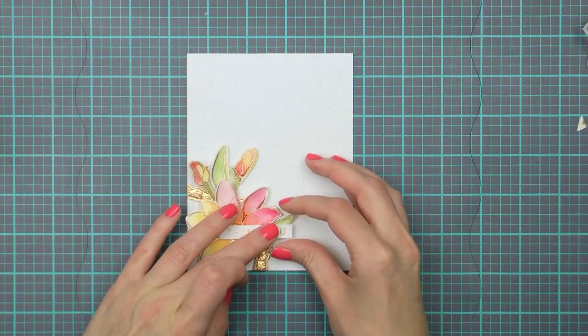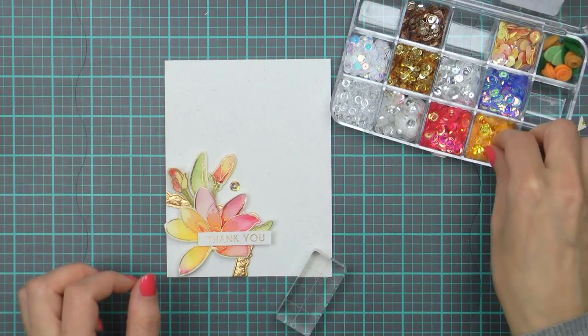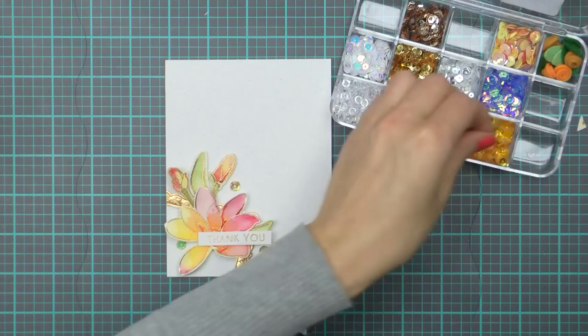For the sentiment I'm going to heat emboss a simple thank you. This message comes from the same Magnolias for Her stamp set and I'm using the same brass embossing powder. To keep things cohesive I'm also using the same spicy yogurt cardstock for the sentiment. I've been enjoying using this particular cardstock for my clean and simple cards lately as it fills the background void very easily with all of that little printed texture.